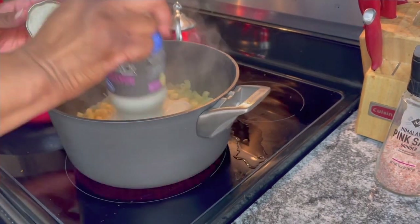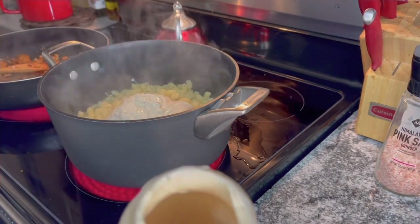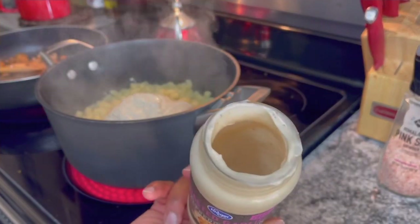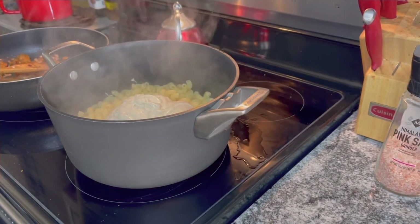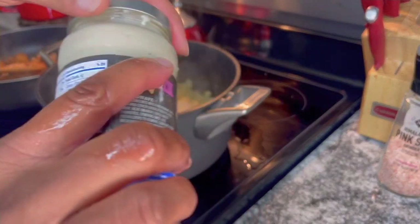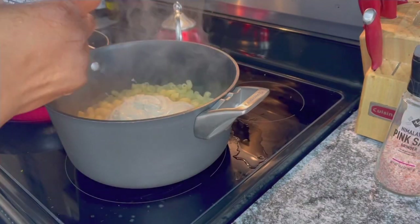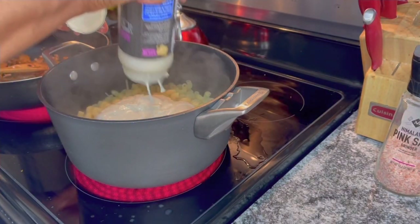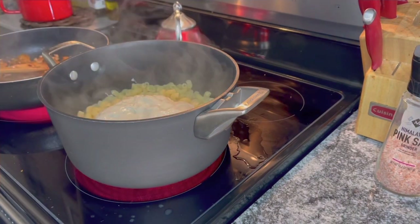Put our lid on, and to get the rest out of the jar we're going to put a little water in, shake it up, and then pour it in there. There you go.